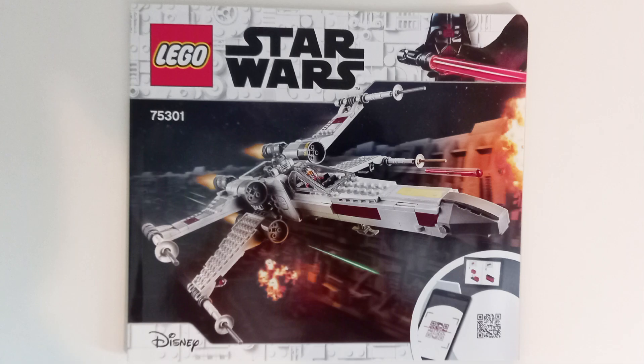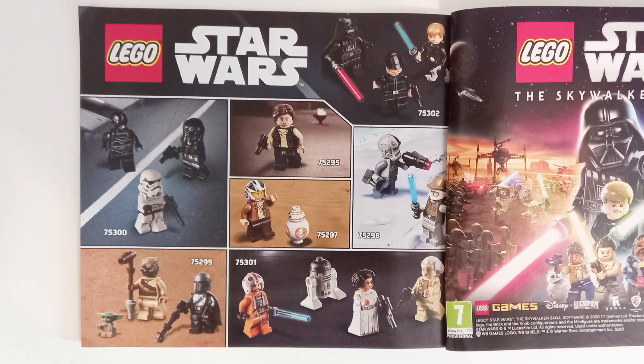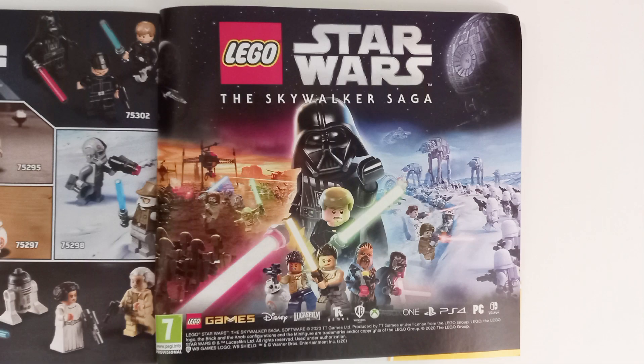The front of the instructions has the box art of the set, and the back has advertisements for the January 2021 wave and the minifigures featured in each set. Although if you look closely, you can see a Return of the Jedi Luke with a blue lightsaber — I really hope somebody got fired for that blunder. The last advertisement in the instructions is for the Skywalker Saga game, though interestingly not advertising the next-gen versions.